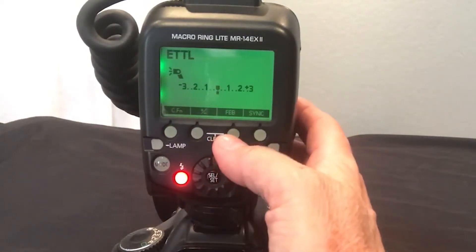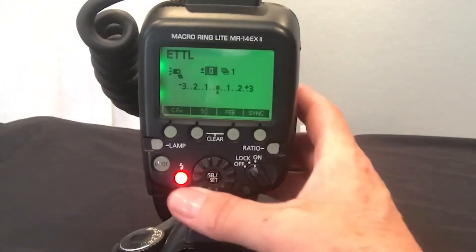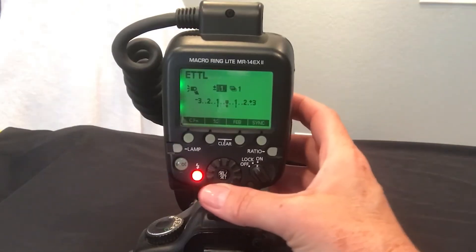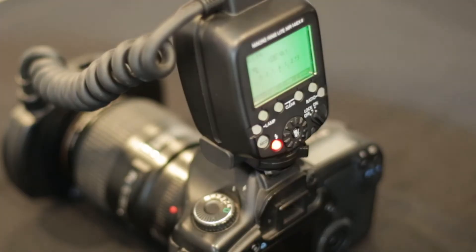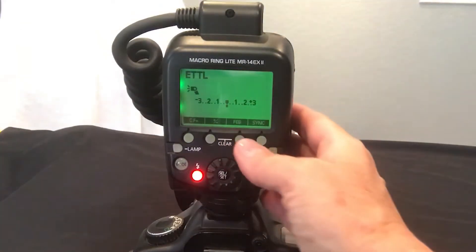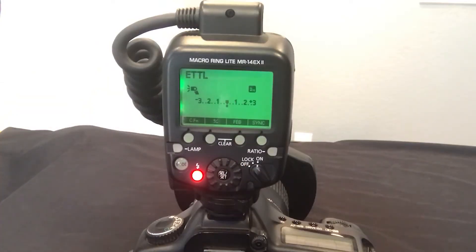FEB is Flash Exposure Bracketing. When you click on that, you get these options right here. Then you can set your light bracket, just like if you're going to do HDR in your camera — you can set your light bracket as far as you'd like to go. That will change the lighting through FEB.